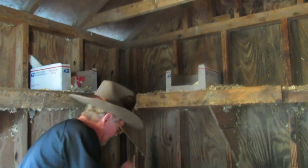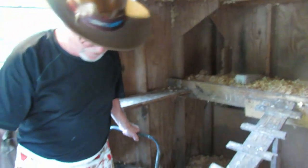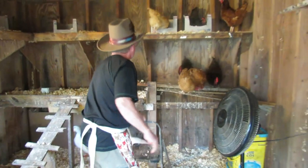Right now we have a variety of breeds, so we get all different colored eggs — brown, dark brown, blue, and even green eggs.